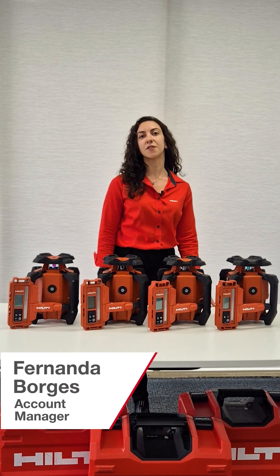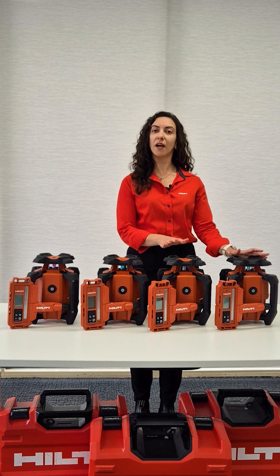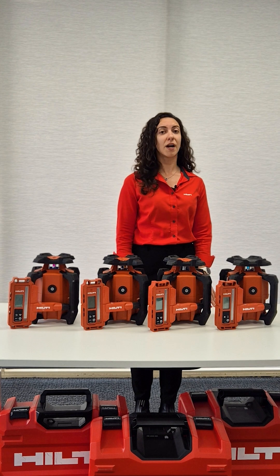Hi, I'm Fernanda, your Hilti Account Manager. Today let's quickly explore the difference between four of our top rotating lasers: PR4, PR40, PR400, and PR40G. Whether you are leveling a floor or aligning a wall, choosing the right tool makes all the difference.